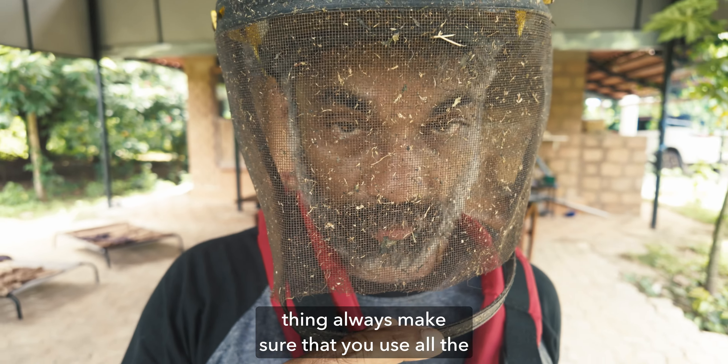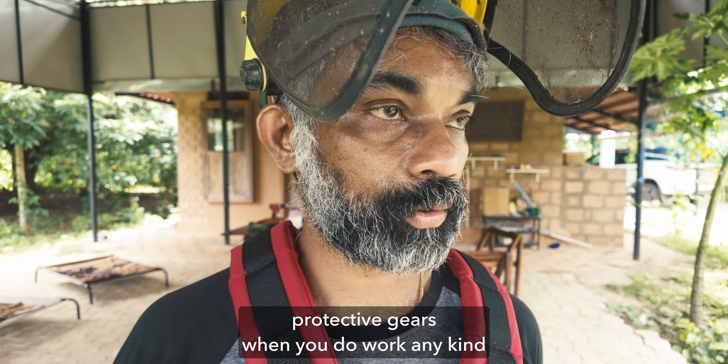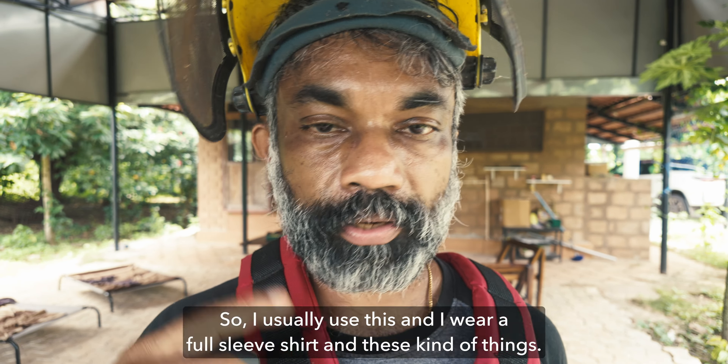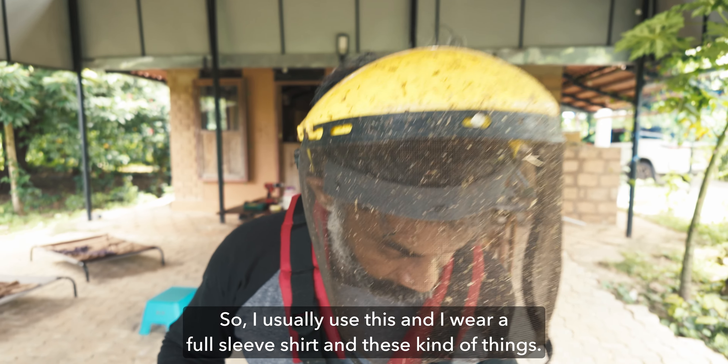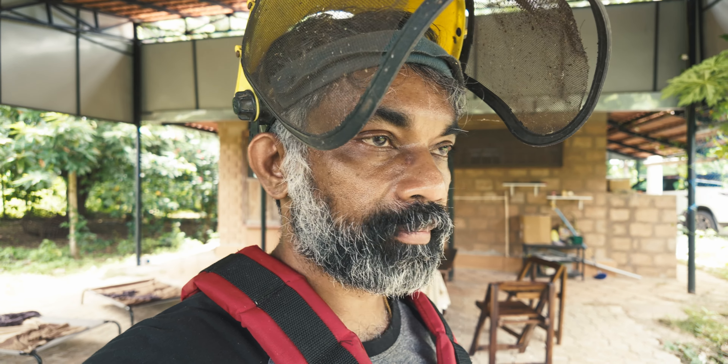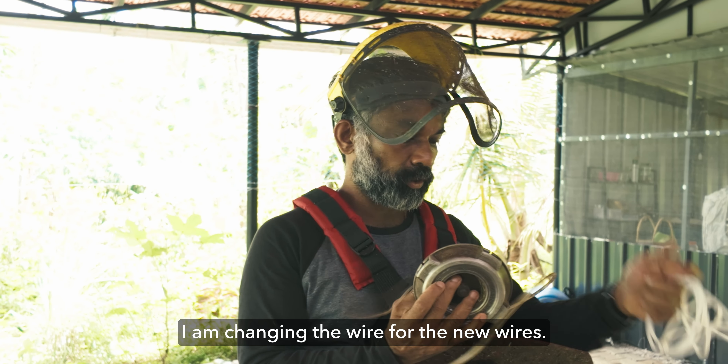A very important thing — always make sure that you use all the protective gear when you do any kind of work. Safety is very important. I usually use this and wear a full sleeve shirt and these kinds of things, so it should be safe. I'm changing to new wires now.